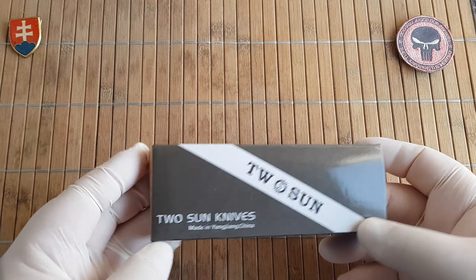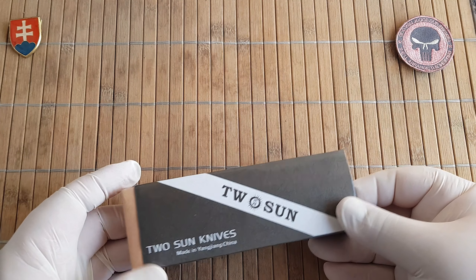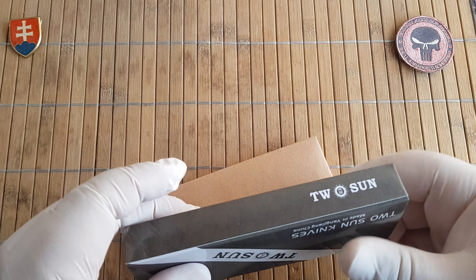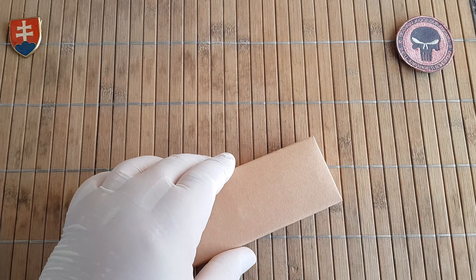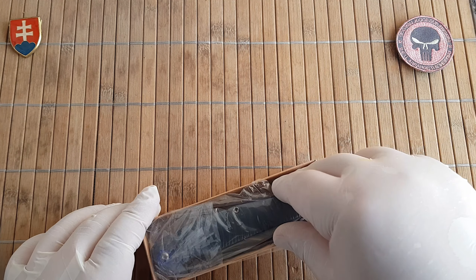These knives are getting quite large so Twosun will probably have to redesign their box. This is a wonderful box and they have used it for quite a few years, but now some of the designs are getting larger or wider.